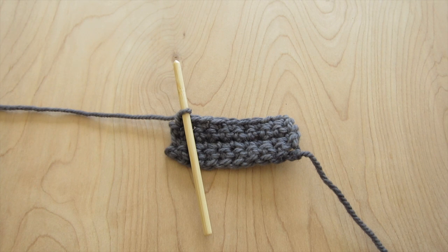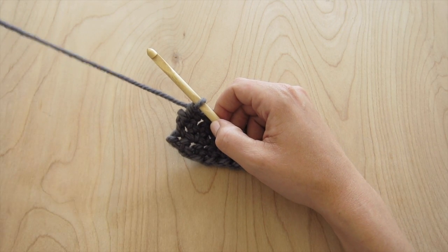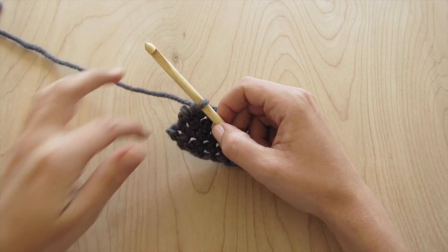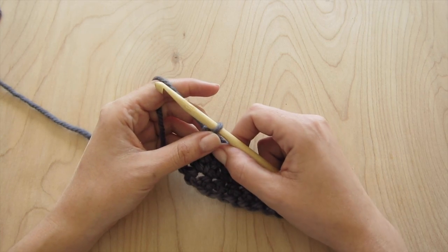The spike stitch is a fun and easy way to add a little bit more texture to your work. It's great to use with a contrast color because it almost looks like you're doing a really complicated color work, but it's actually quite easy. It also produces a very nice, dense, thick fabric, so it's great for something like a sunglasses case or maybe a tablet case.